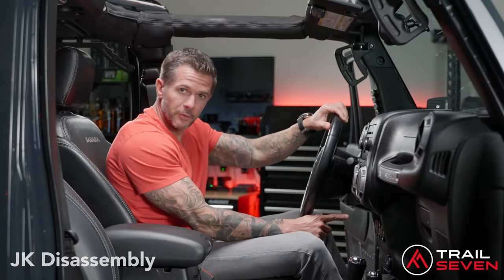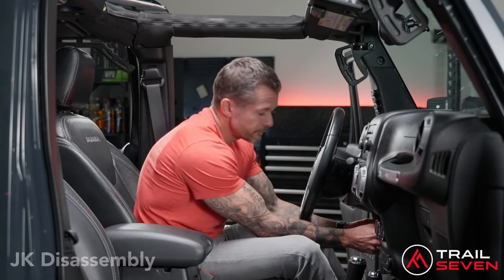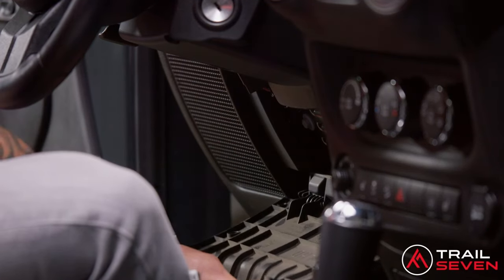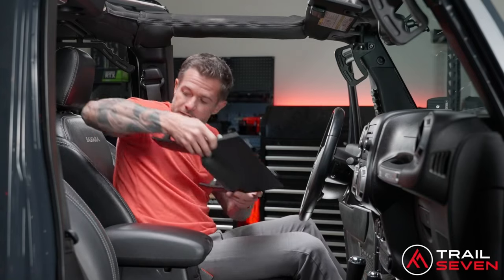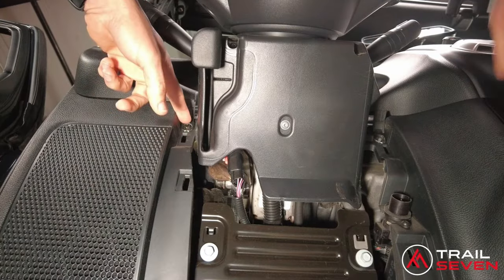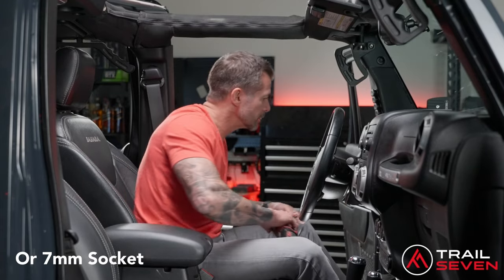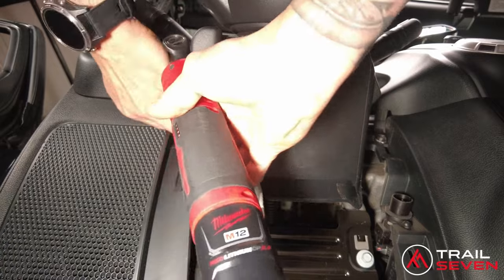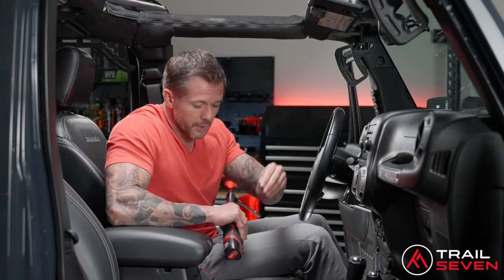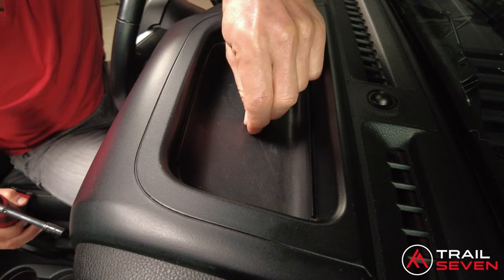Start with removal of the lower dash panel. It's one piece — put your fingers right underneath the steering column, pull straight toward you, lower it all the way down, and slide it out. Set this piece aside. Behind the panel there are two screws to remove. Using a 9/32 socket wrench, go ahead and remove those. Drop all removed screws in your cup holder — you'll need those for reassembly.